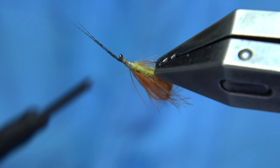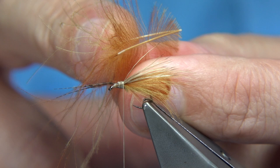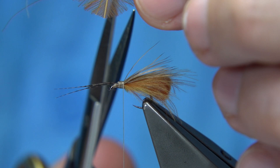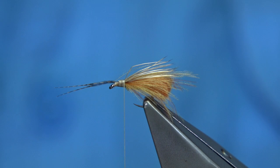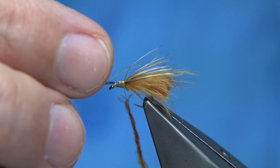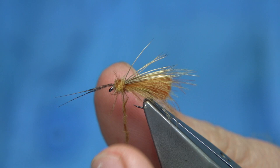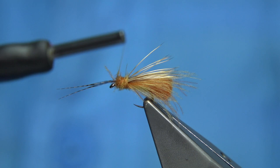Now we get back to the waist ends of the CDC feathers — all the tips of the CDC fibres, trimmed with both the light and dark together. I'm going to dub it on. It's extremely easy to dub onto your thread — this is for the thorax. Wind down, take it down and come back up, tightening the dubbing as you go. Head back down to the eye of the hook, lift the horns, and take two or three turns in front.